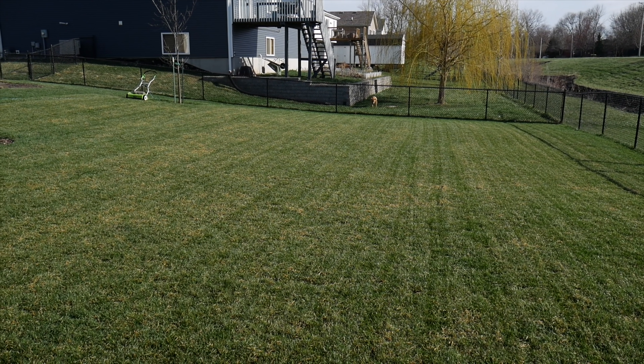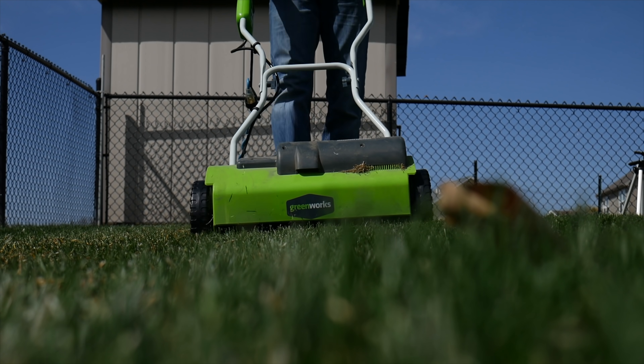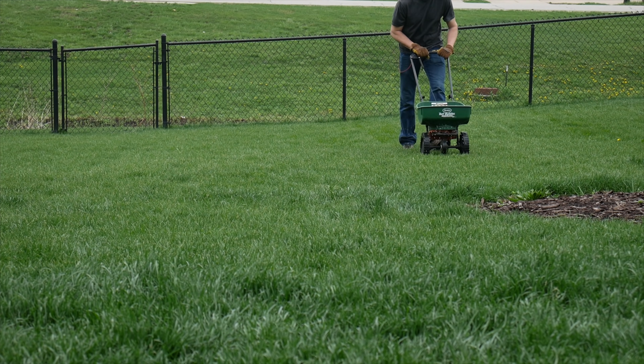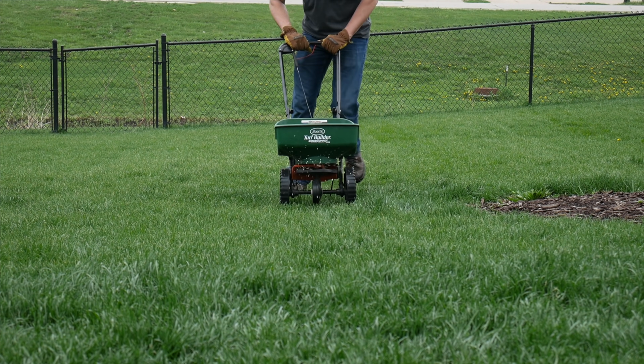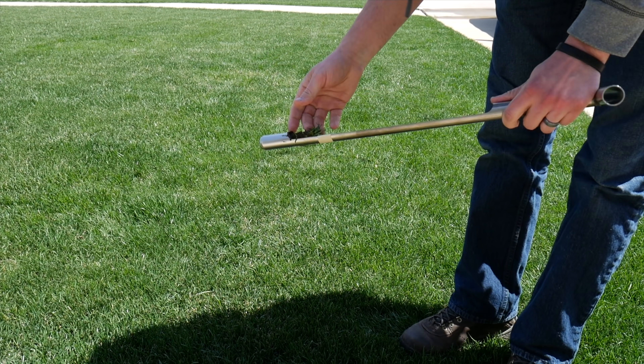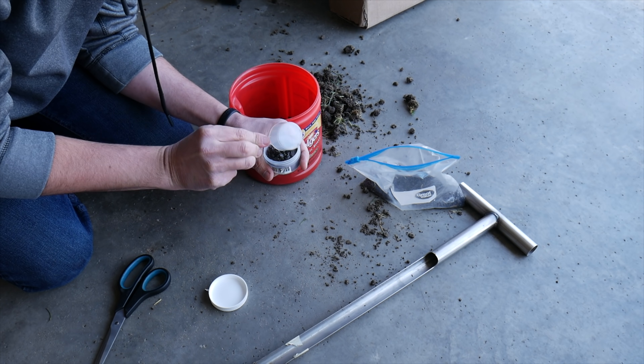For the first time ever, I de-thatched my Kentucky bluegrass backyard in the springtime, and what I saw after this was a grass that was a little bit stressed out going into the summer season, so I'm not sure I would do this part again. I also completed my first soil test in 2018, and in 2019 I plan to do more soil testing.